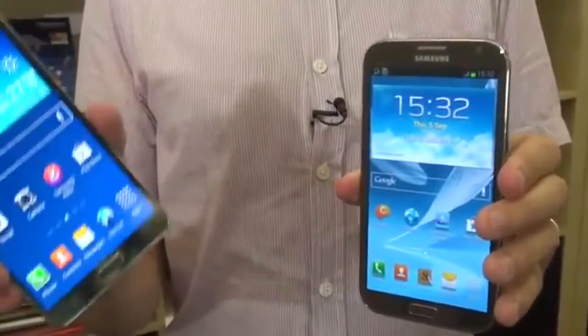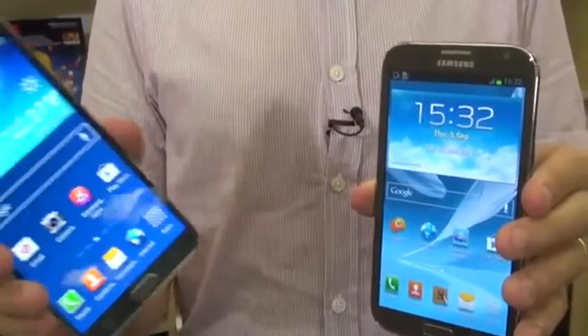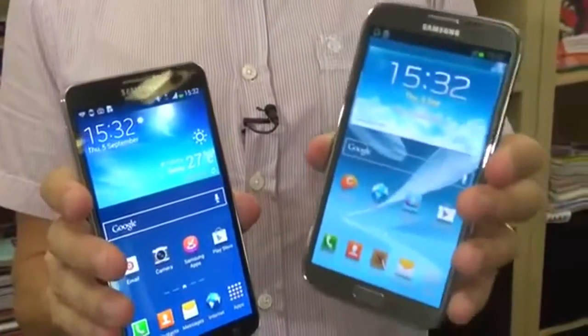We've also improved the video camera, so now it's an ultra-high definition video camera. A couple of other changes worth mentioning: improved battery on the Note 3. The Note 2 had a huge battery, so we're expecting great things from the Note 3. And we've got a processor boost, so everything should run super smoothly with the new Note 3.